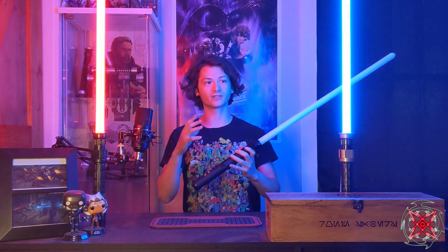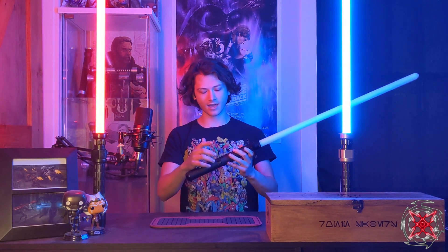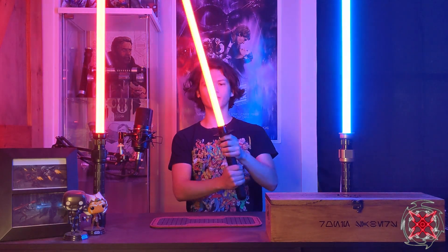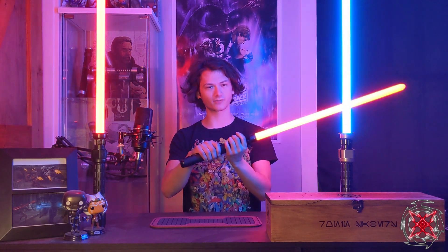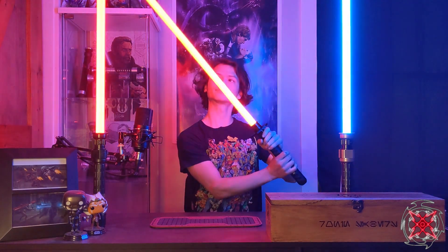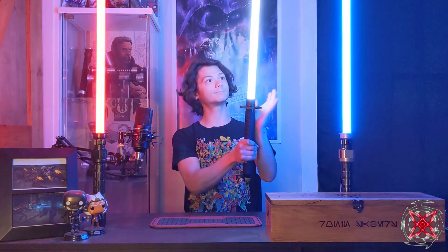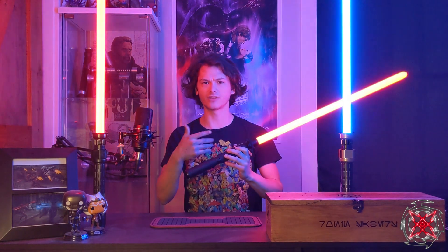First up we have the Elder. This is part of the Visions sound fonts that Kyberphonic has released recently. It has an unstable build-up and a hum flicker. It's very loud given that the speaker is a bit smaller than usual. For blasters, just hit aux. For lockup, hold and clash — you can do that with either button.